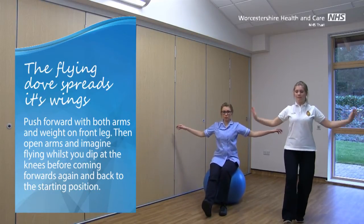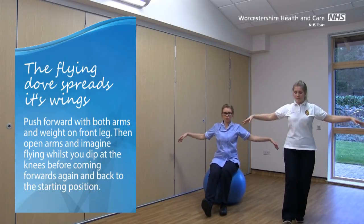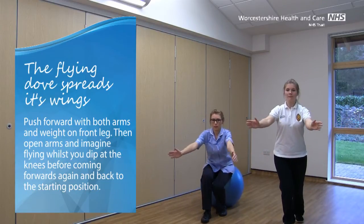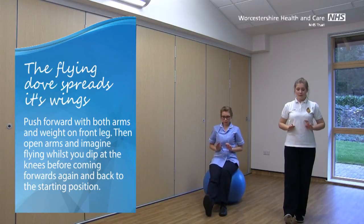If you're on the ball for this one, do a little bit of a bend at the knees, bounce on the ball, and then come forwards again and push back on the ball. One more.